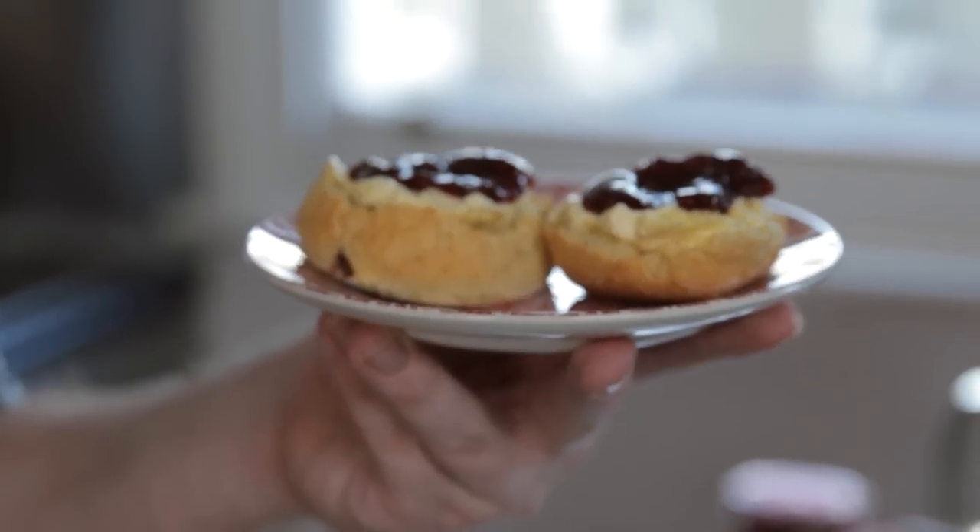Today I'm going to show you how to make a classic English scone, perfect for an afternoon or cream tea. I'm going to show you a slightly different method to normal — something you'd normally see in a hotel or a restaurant.